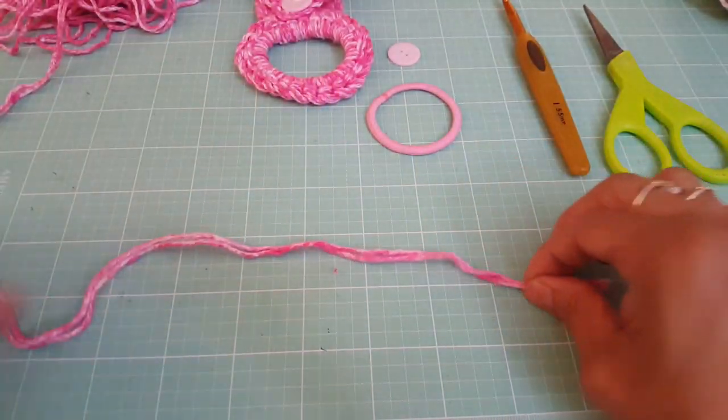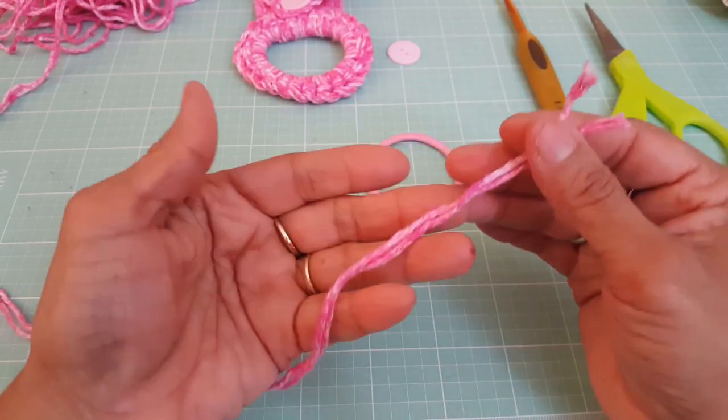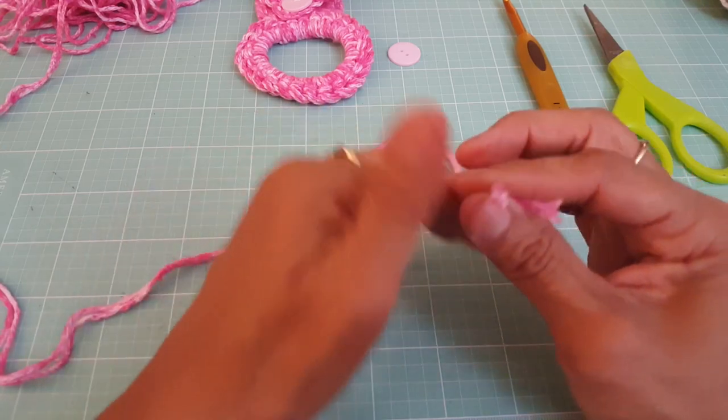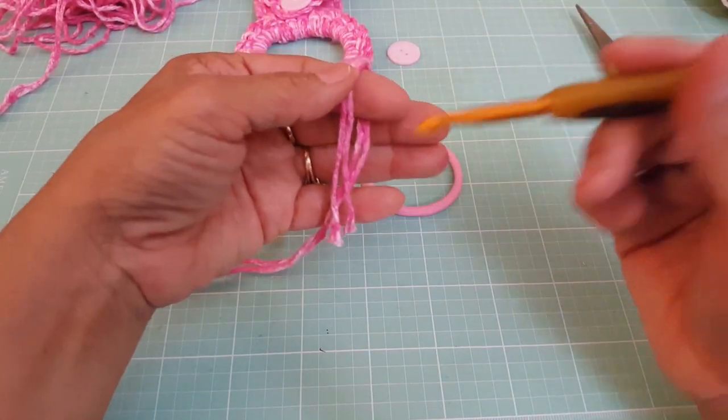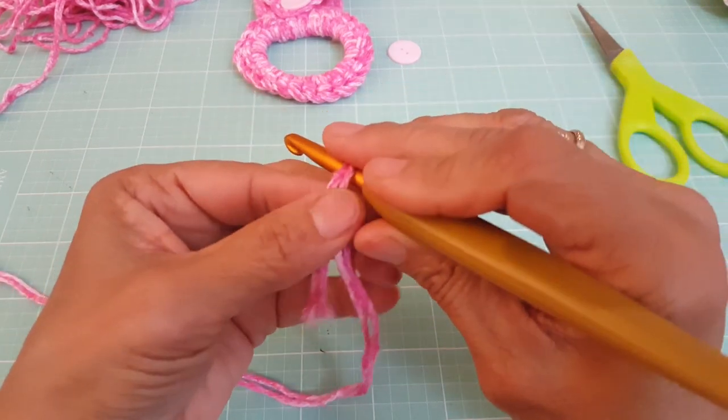To get started, I am using two strands to cover the hair tie. I just prefer using two — I like the way that it looks with the thickness. You can definitely use one if you want, but I prefer two.